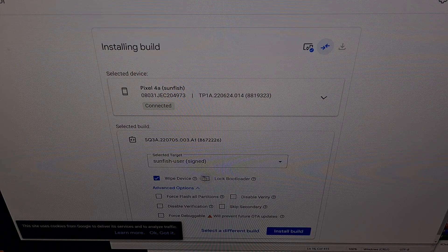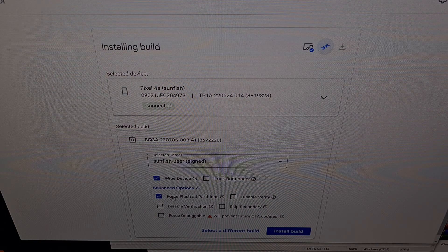Now we can choose some additional options here, like locking the bootloader or force flashing all partitions. This is something that I generally recommend if you're going to do a full firmware flash with the Android Flash Tool, and we're going to do that in this video to downgrade back to Android 12.